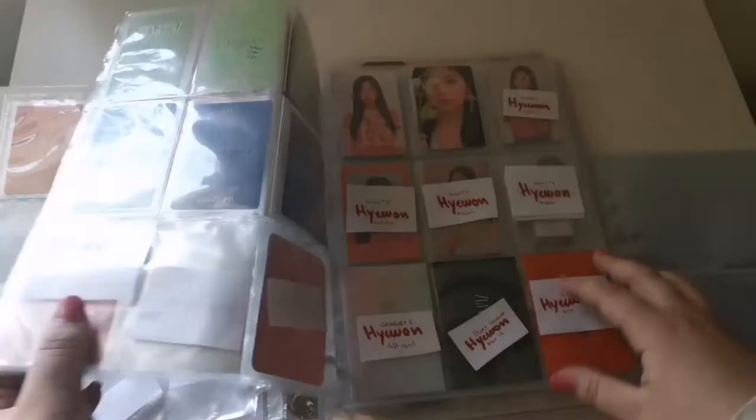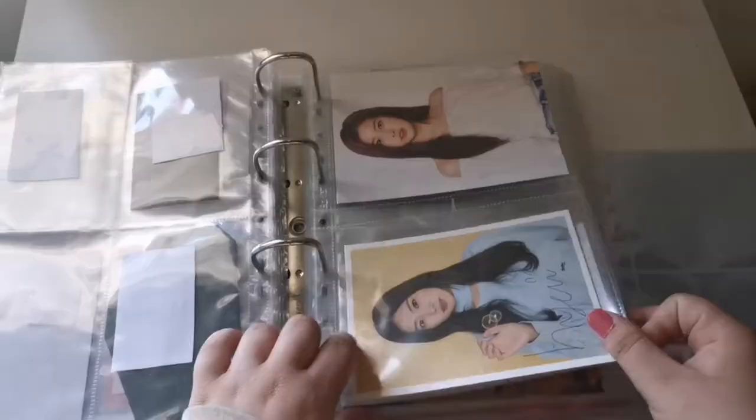I actually just purchased some more of these smaller two-pocket sleeves — these actually fit them quite well. I'm just gonna grab my binder. This is my Hyeon binder, so let's flip to the page. I store all of Hyeon's things in chronological order but in size order. These are the smaller two-pocket sleeves.